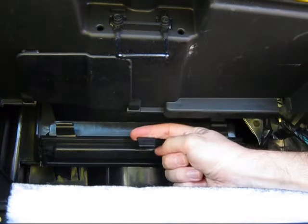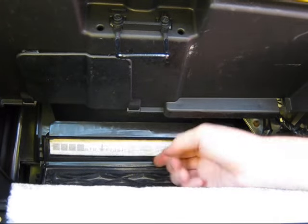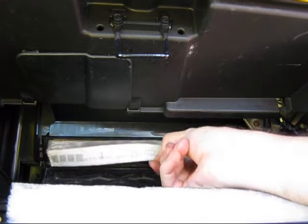Release the three latches on the upper edge of the filter housing door. Pull the old filter straight out to remove it from the housing.